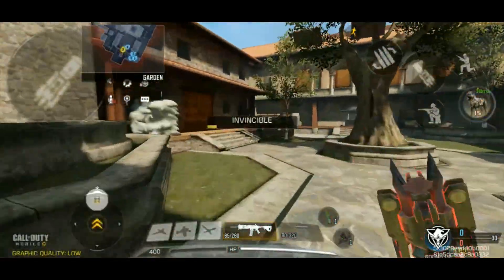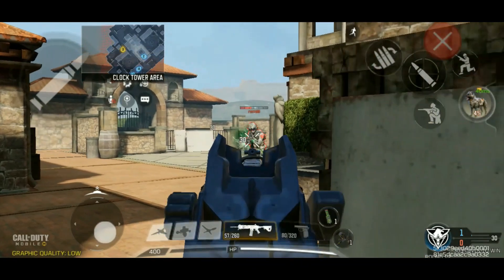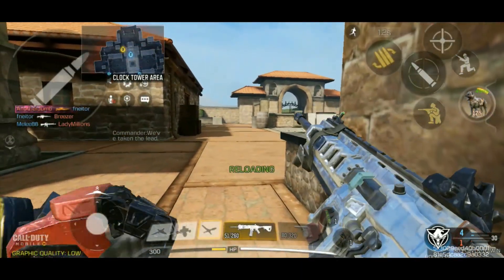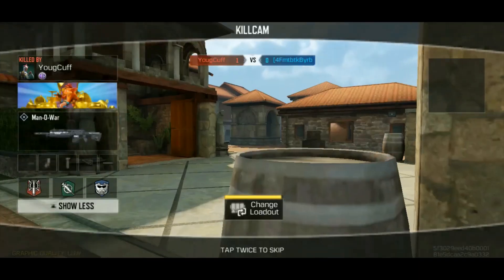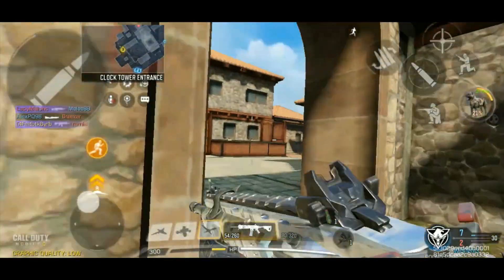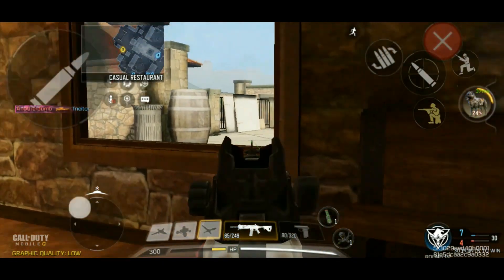Alright, Frontline with the ICR LMG. I'm kind of thinking maybe I should sit back a little bit, wait for people to come to me — just like that. Perfect timing. And I don't have to reload. I'm actually excited about this because I think the ICR is a great LMG. It does have a really slow fire rate and it can't three-shot, at least not consistently. I think it'll kind of be like the UL 736, except it won't have the three-shot capability.